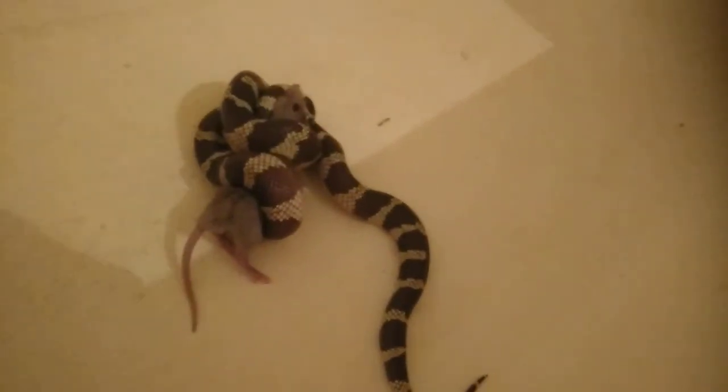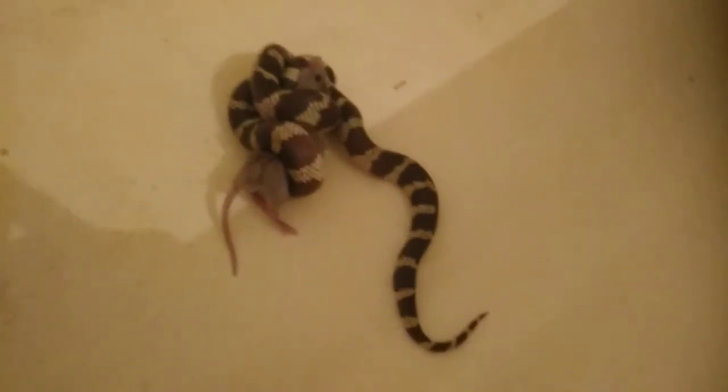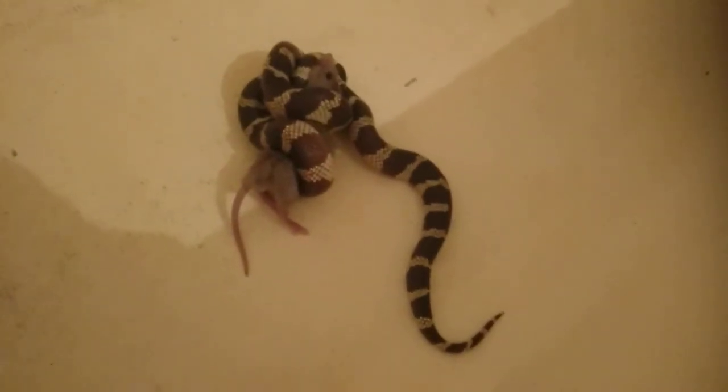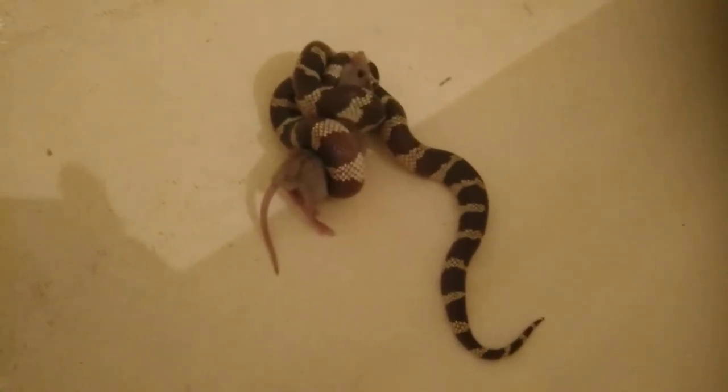These are my rats that I'm breeding, so I make sure they're healthy rats and I feed them good food and everything. All right, I hope y'all have a great day — thank y'all so much.